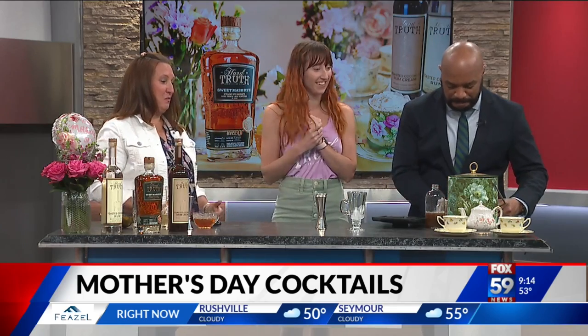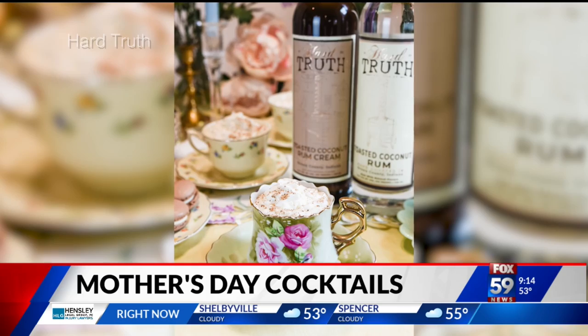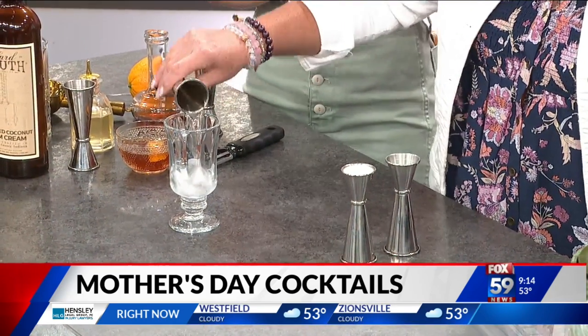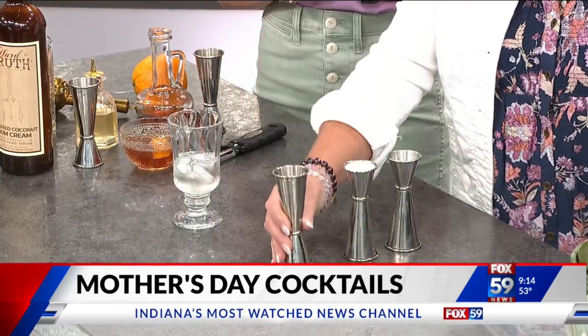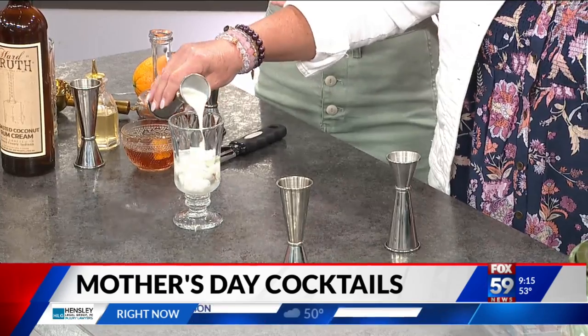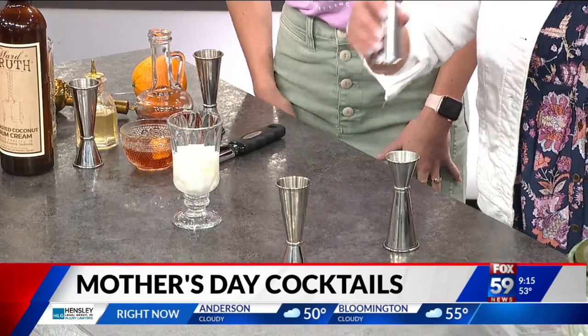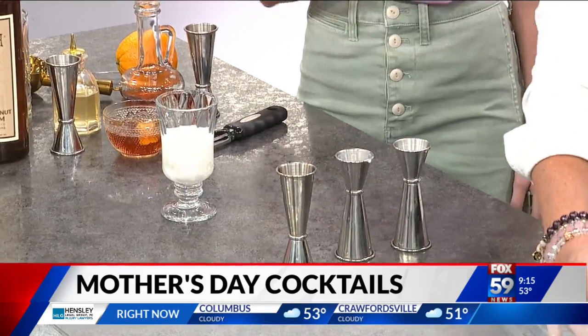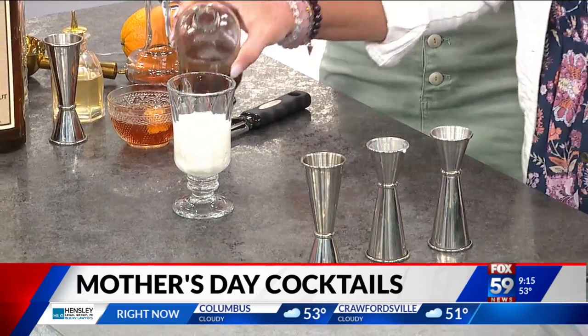The next one is like a chai latte, and I'm actually going to make my mom help make this one. This is called an iced coconut chai latte. Mom, you're going to take this and put it right in the glass — this is our toasted coconut rum. And then we're going to use the cream version as well, our toasted coconut rum cream. Then a little bit of simple syrup, and we're just going to top the glass with a chai tea concentrate — you can just get that at the store.